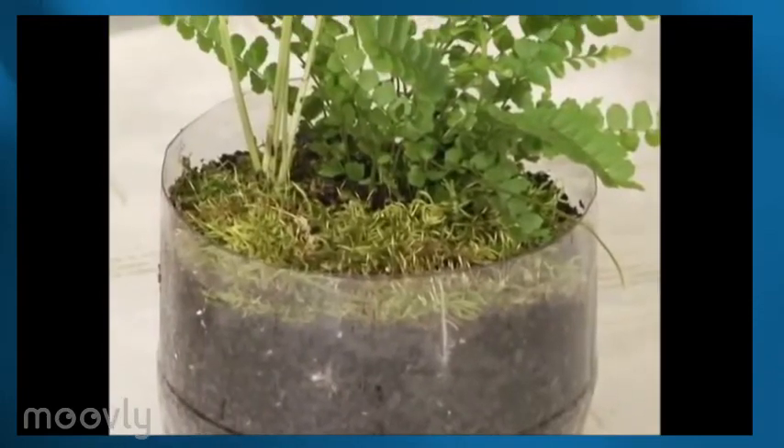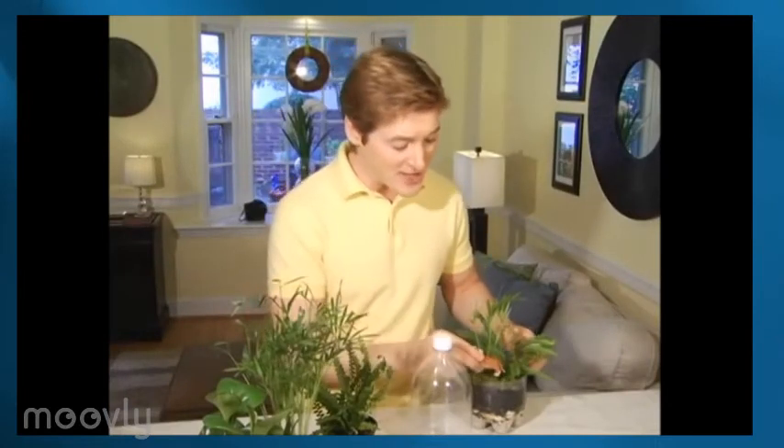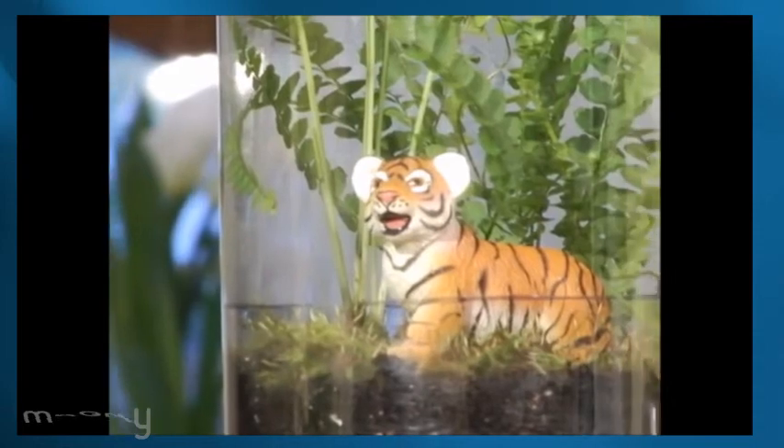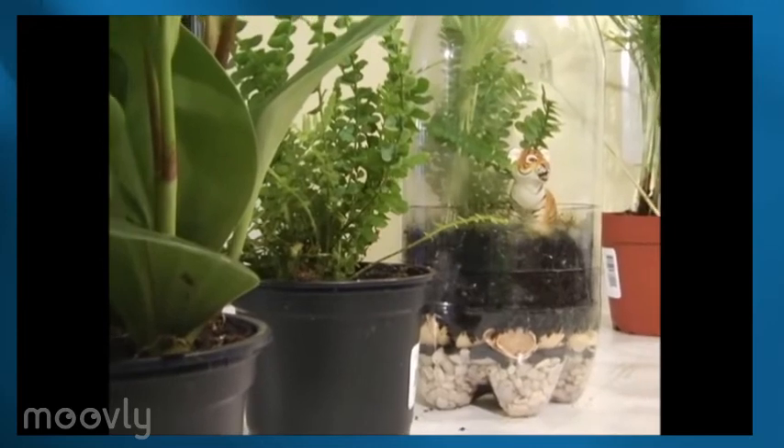Finish with moss and a little water to moisten things up. I'm finishing this off with a toy Bengal tiger. Bengal tigers are endangered and they do live in the rainforest, so this is another great teaching element for your kids. Cover with the top part of your soda bottle and you've got a tropical rainforest terrarium that's educational, easy, and green.